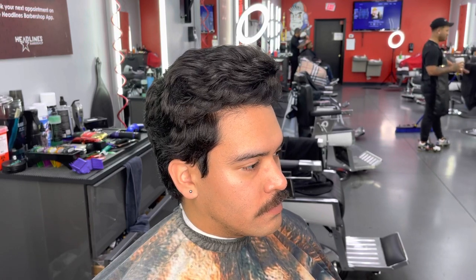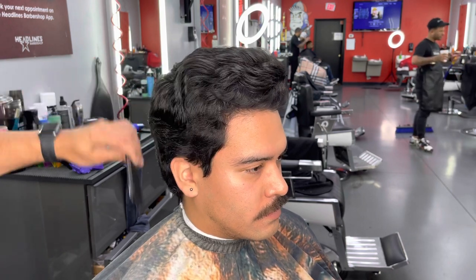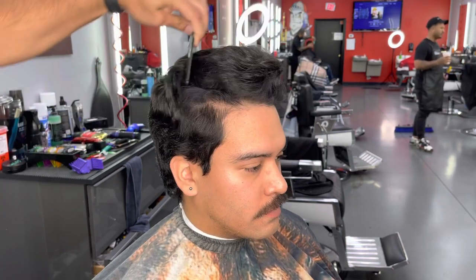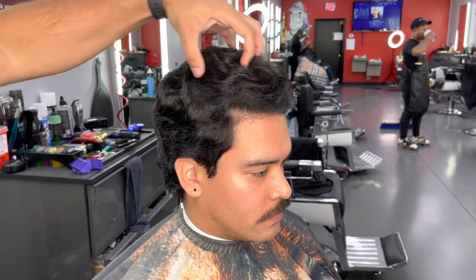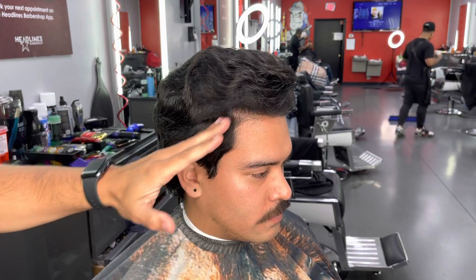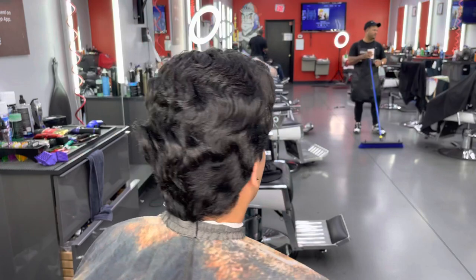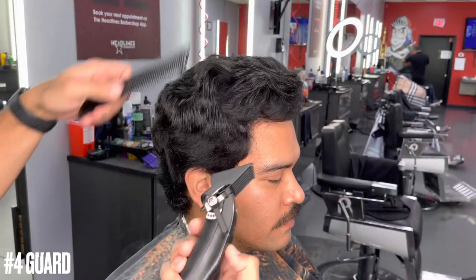Yo YouTube, we're back with another video. We are going to be doing a Gamma StyleCraft Ergo review — is it or is it not a top three clipper? We're going to be doing a slick back, keeping the back wide, and doing a high taper. It's going to fall into place and look like a mullet — you tell me if it is or isn't.